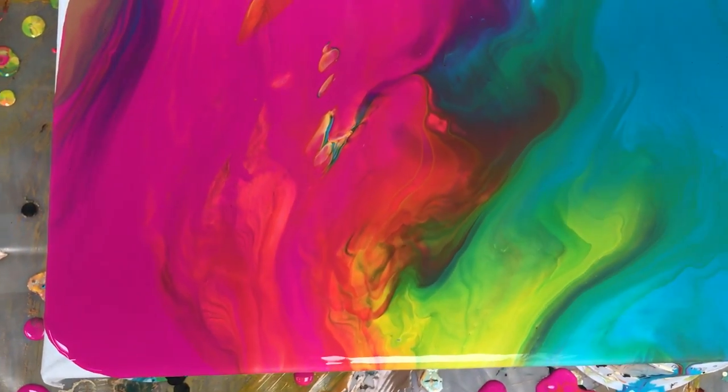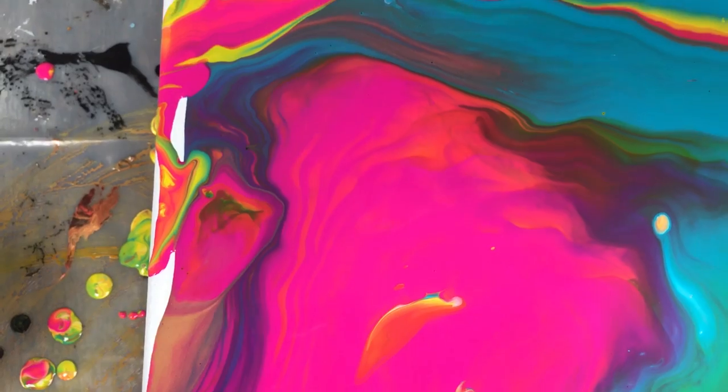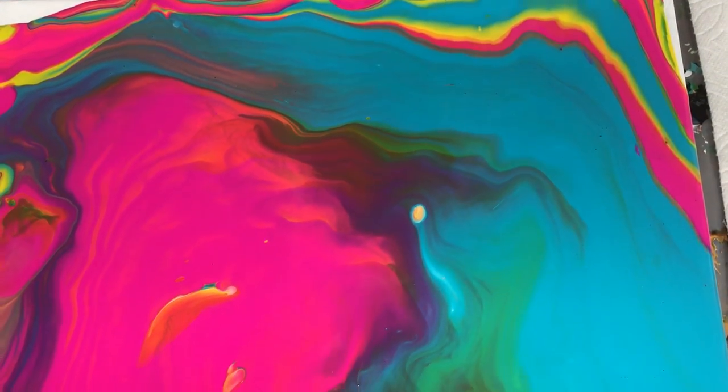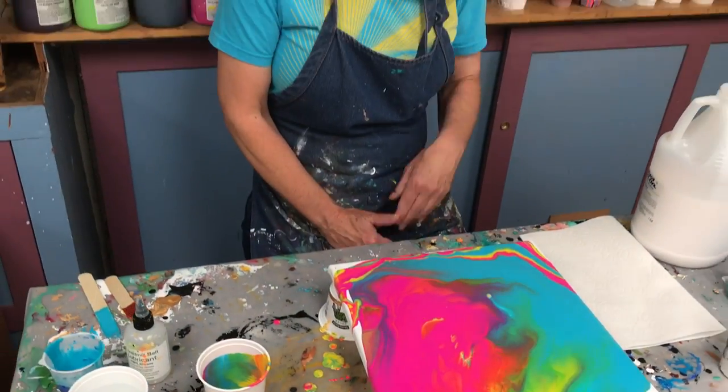But that in essence is the simple dirty pour using three colors plus white — four colors plus white. So if you like this video, follow me on Instagram. I also have paintings on Etsy. My name is Karen Goodrich — Karen with a C — and we'll see you next time. Thanks.